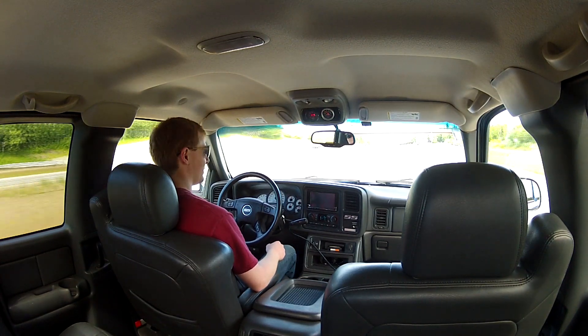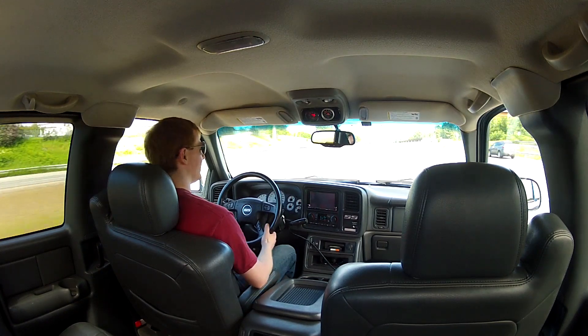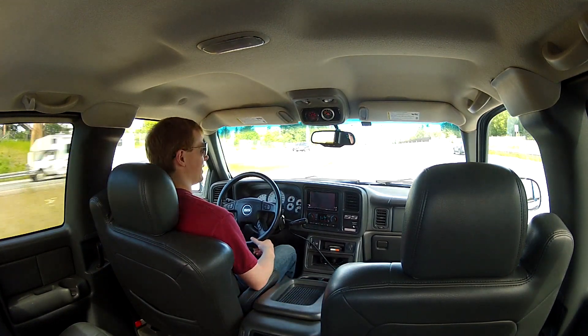And now we're at cruise at 70, out of boost. AFRs are jumping around 14.8, 14.7.